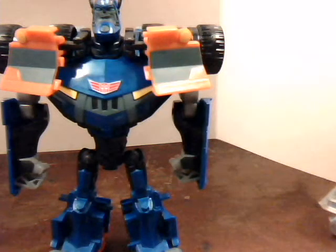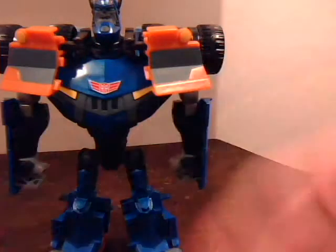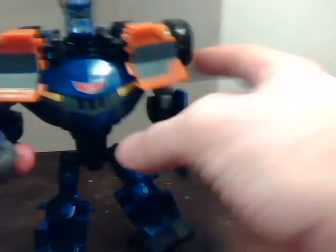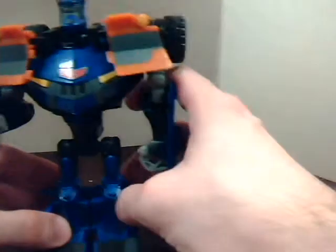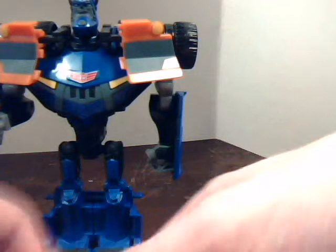As for that giant thing I took off of him, it's his shield and lance — or sword if you want to call it that, because he doesn't really hold it like a lance. He doesn't exactly want to stand up either. I don't like his heels. Then I just peg his legs back together and make him lean forward a bit — that'll work.